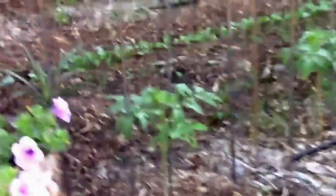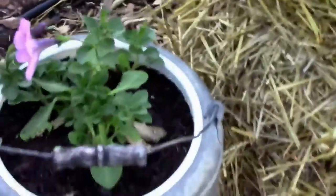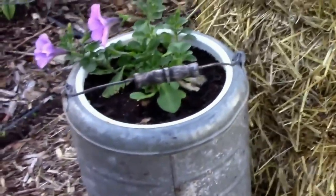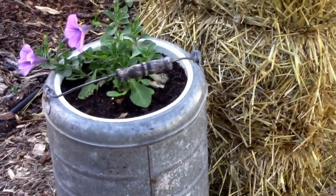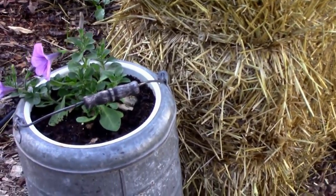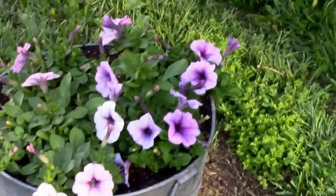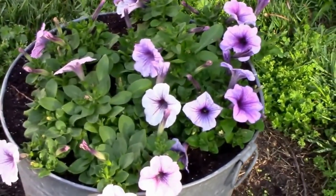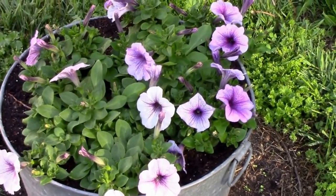Overall things are looking really well. Here I have another unusual flower container — just an old water cooler destined for the dump that we turned into a petunia pot. And speaking of petunias, I stuck a couple of wave petunias in this old washtub and they're really starting to take off. I think by the end of the summer they'll be trailing to the ground.